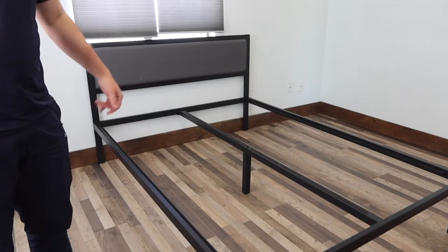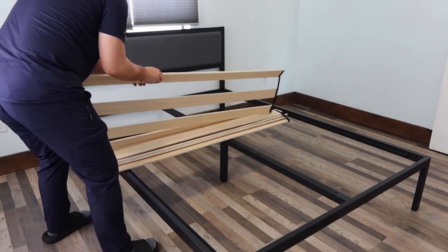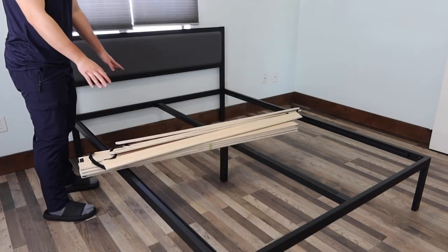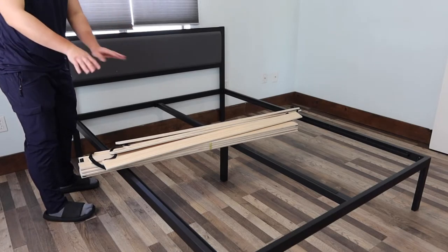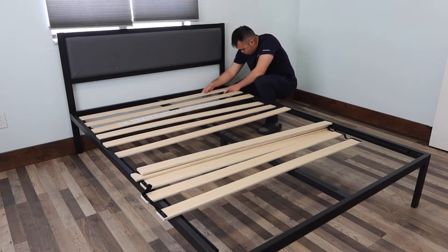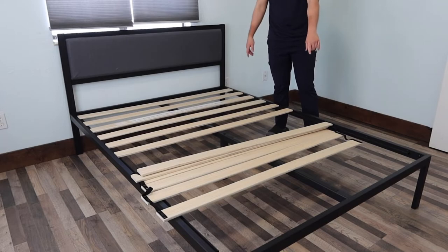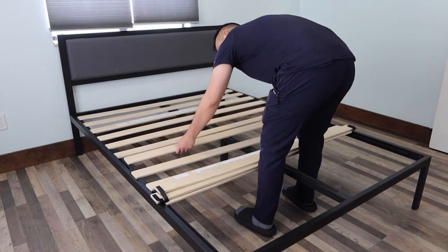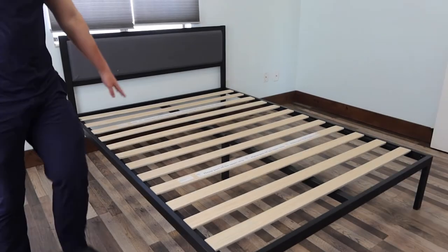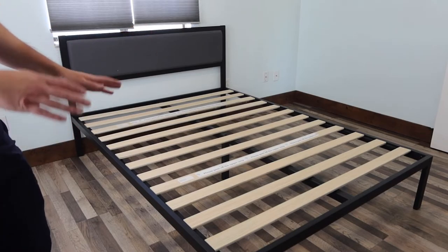Once you finish that, put the wood slats on top. The first thing to do is cut open the middle section so you can spread them out. When you look at the wood, that tells you which side is the front — so turn it around the other way. Once you do that, spread it out and make sure the bottom part is sticking on the buckle so it won't move. Do the same for the top and bottom sections. Once done, peel off the white backing in the middle — that's a sticky surface so that when you put the mattress on top, it won't move around.